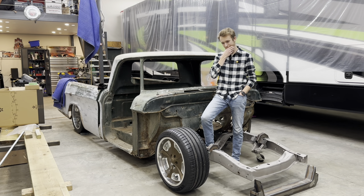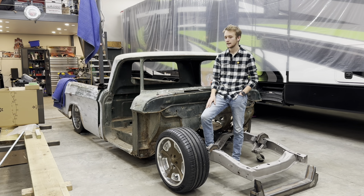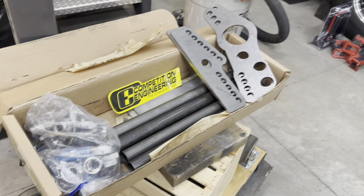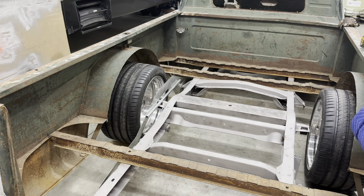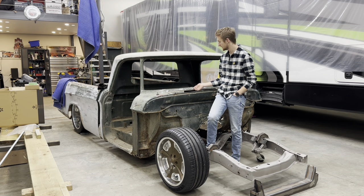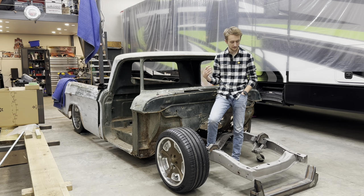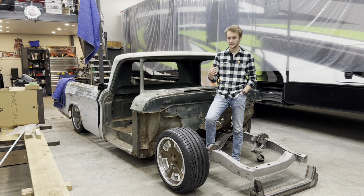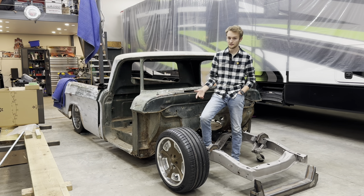I also have — I can't remember the brand — a power steering rack, and I have a Competition Engineering four-link for the axle that'll be in the back. I haven't ordered my axle yet but I'm going to get on that pretty quick because I need it for working on the frame next, which is a great segue into the next video I'll be making.